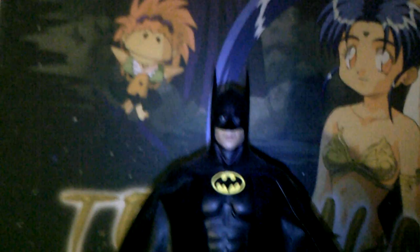Here he is next to my Hot Toys Batman Returns Michael Keaton Batman. He's a lot shorter than him, but it would have been really cool seeing Michael Keaton in an armored suit like that. That would have been really cool, but not to be, sadly.